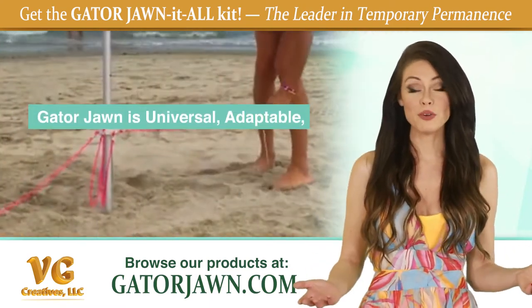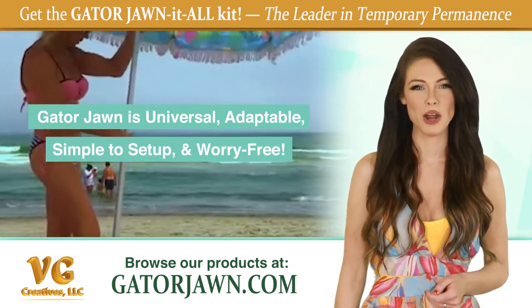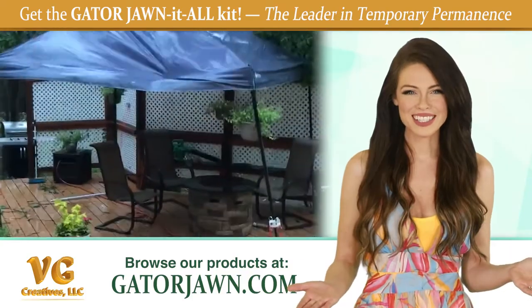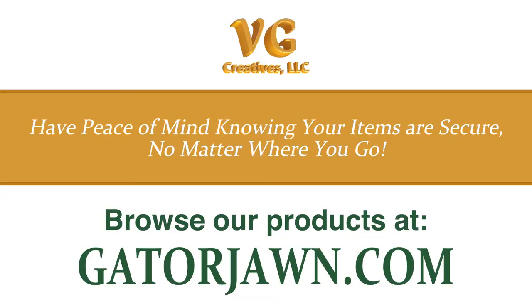You won't find products as universal, adaptable, simple to set up, or worry-free as Gatorjohn products. They've even been tested to withstand hurricane-force winds. Have peace of mind knowing that your items are secure no matter where you go. Browse our products today at Gatorjohn.com.